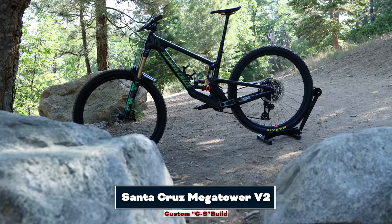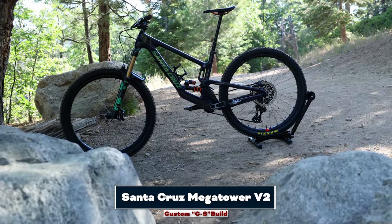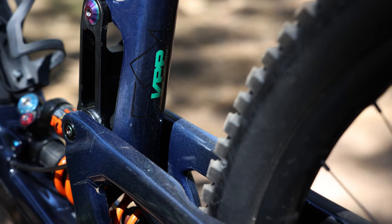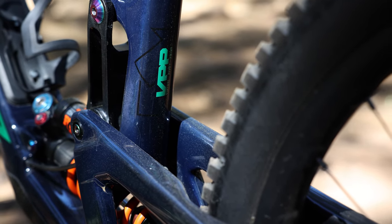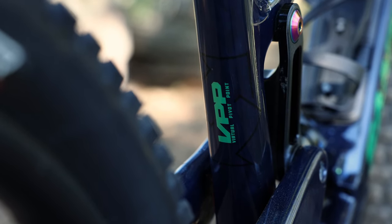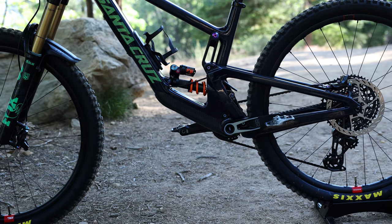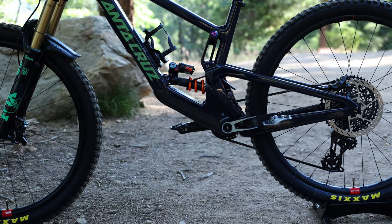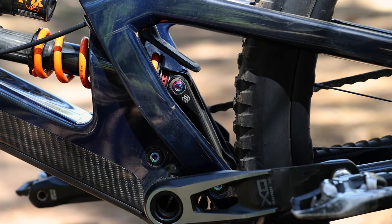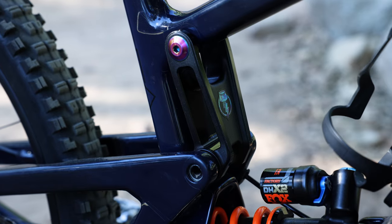The first bike we're going to take a look at is the Santa Cruz Megatower. Now the Megatower is an amazing bike, but I want to start off by talking about Santa Cruz bikes in general. Pretty much the trademark of any Santa Cruz bike is the VPP suspension design, which stands for Virtual Pivot Point. You're going to see this design on pretty much any trail bike, enduro bike, or gravity-oriented bike that Santa Cruz makes. The trademark of VPP is basically you have a solid rear triangle with no pivots on it, and then you have two counter-rotating links. This lowest link that connects to the shock basically rotates in a clockwise fashion, and this upper link rotates in a counterclockwise fashion — that's essentially the hallmark of the suspension design.